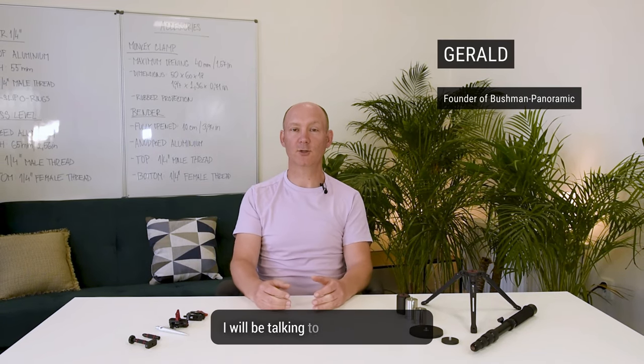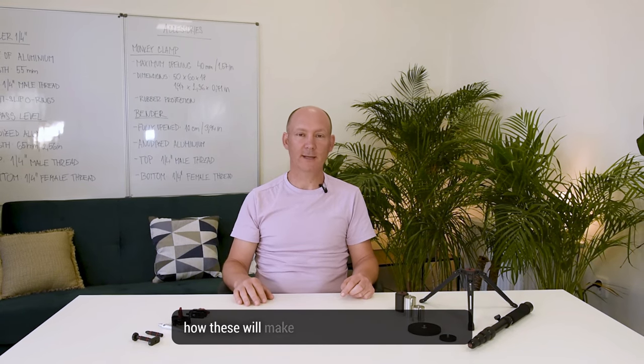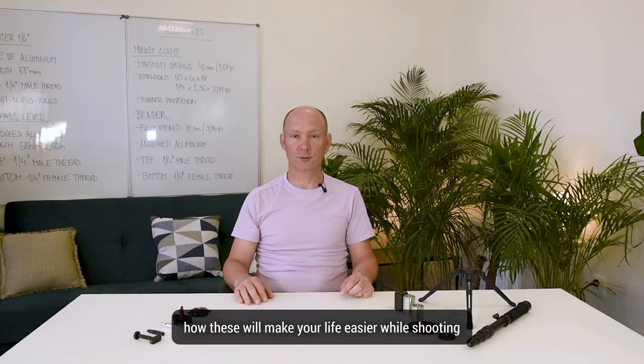Hi guys, welcome back to our channel. My name is Gerald and today I will be talking to you about our 360 accessories and how these will make your life easier while shooting.